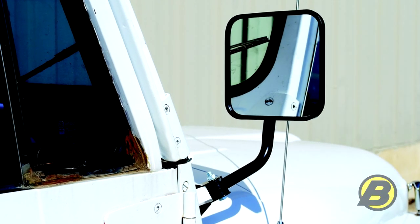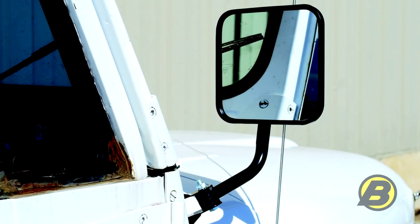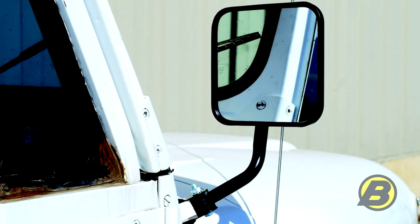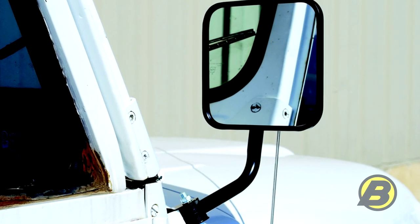These are the CJ style mirrors. Because these mirrors fit on the windshield hinge, it doesn't matter what kind of doors you have or even if you don't have any doors at all — it will work with any combination. They fit any CJ from 1953 all the way up to 1986.